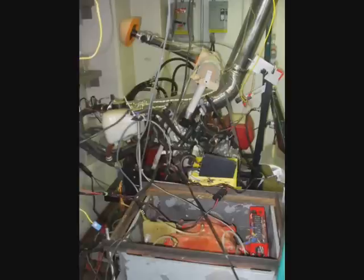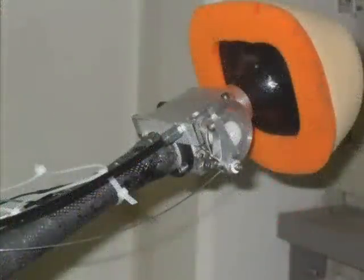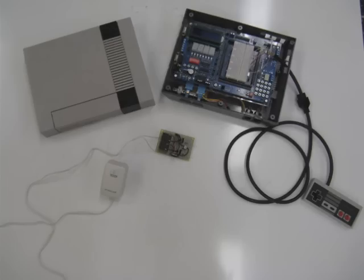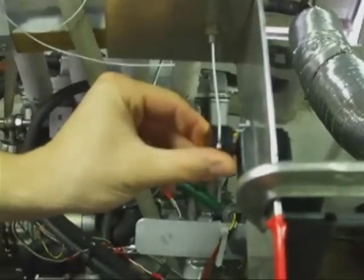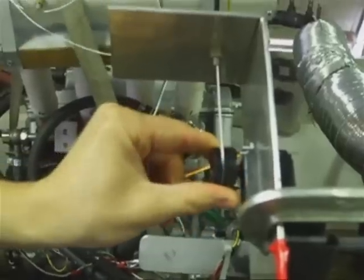These are systems built by students as part of an international open wheel race car design competition. The speed and accuracy of the engine calibration process is critical for the team's success, which makes the Dyno Commander a valuable tool for the team. It uses the Dragon 12 board to allow precise adjustments of both engine load and throttle control in the safe confines of the control room.